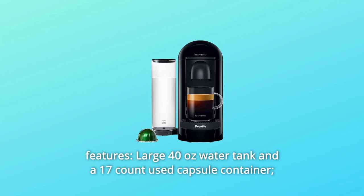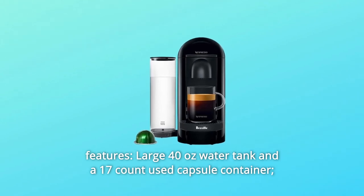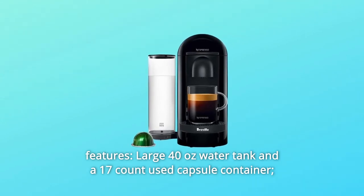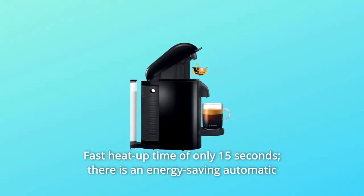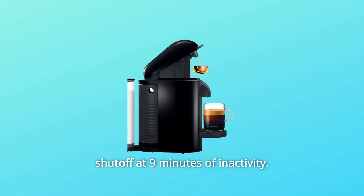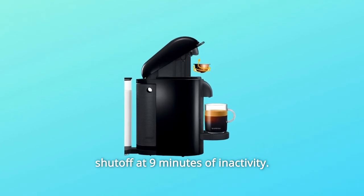Number 4: Features. Large 40-oz water tank and a 17-count used capsule container. Fast heat-up time of only 15 seconds. There is an energy-saving automatic shut-off at 9 minutes of inactivity.